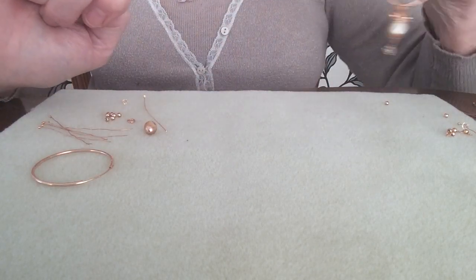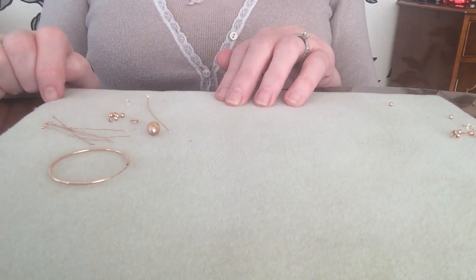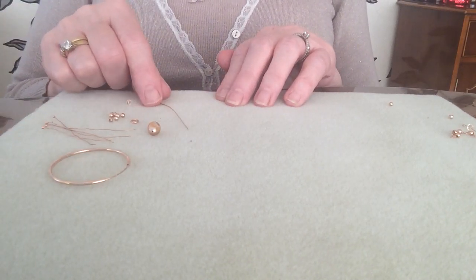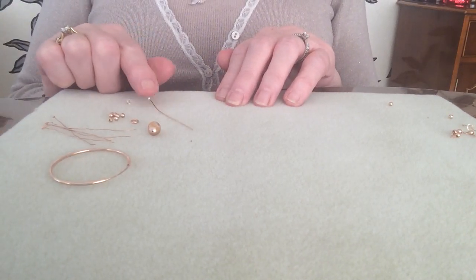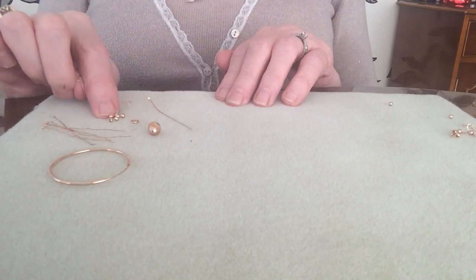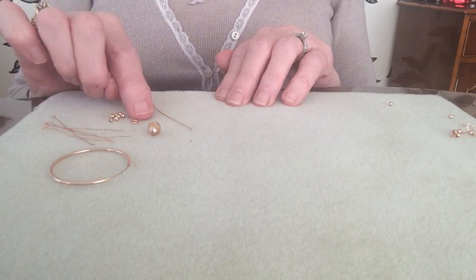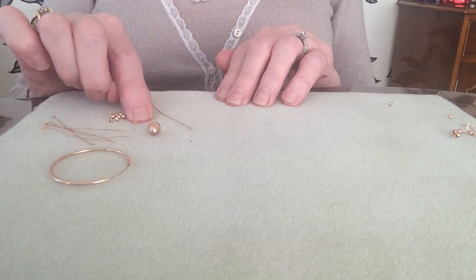So to make these earrings you will need your earring finding, one of the beautiful extra long head pins, seven of the little balls, and a little jump ring which I think is a 5mm jump ring.